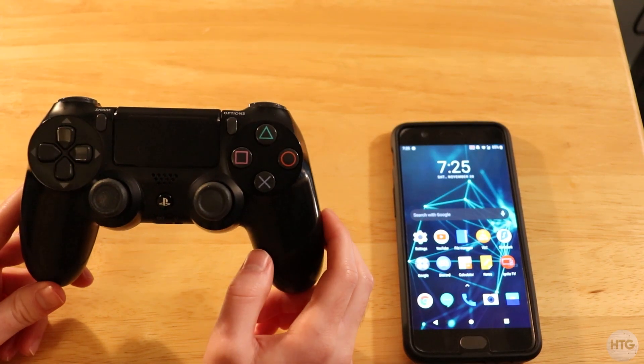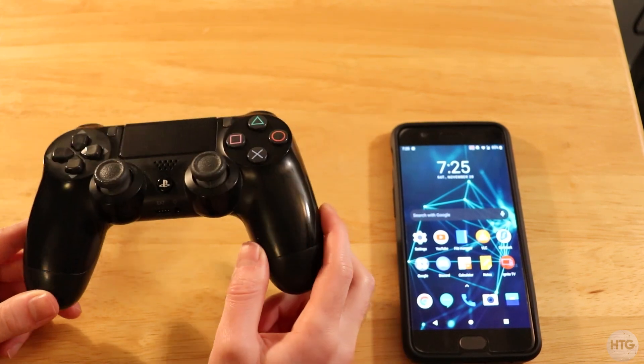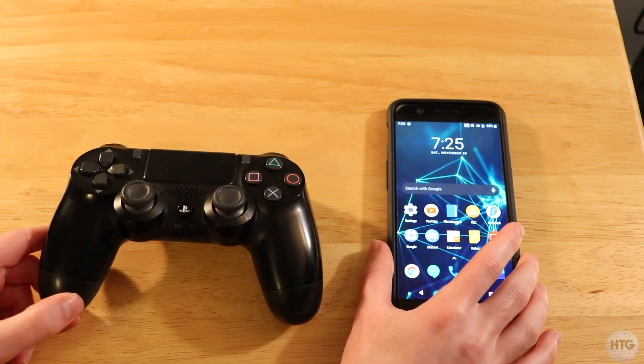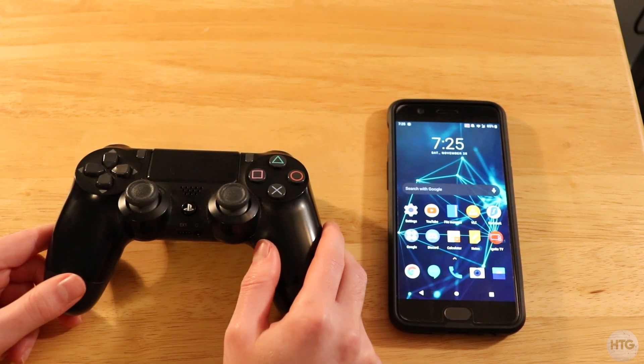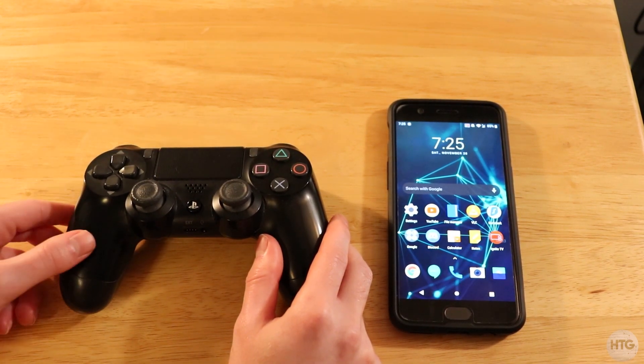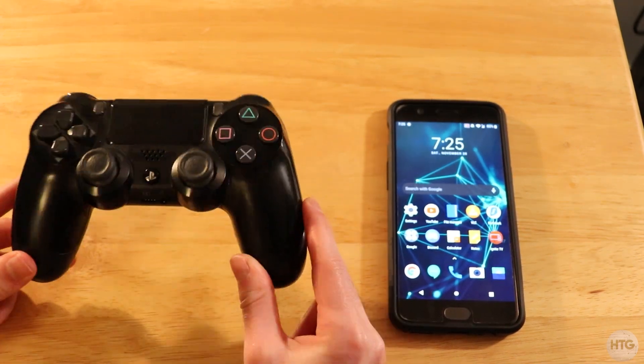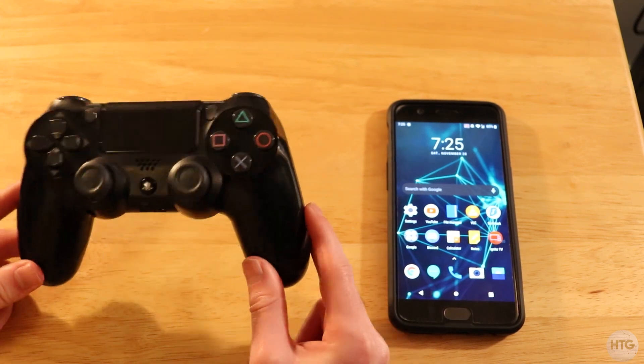How's it going guys? It's Kyle with the How To Guy123 here and today I'm going to be showing you guys how to use a PlayStation 4 controller on any Android device. All you're going to need is a DualShock 4 controller — it can be a genuine Sony DualShock 4 controller, but a third party DualShock 4 controller should work as well as long as it has Bluetooth.